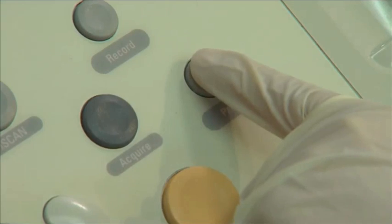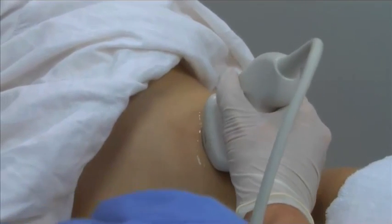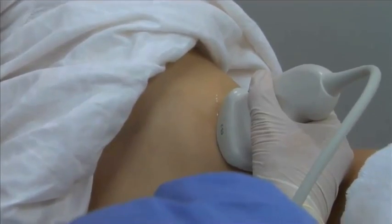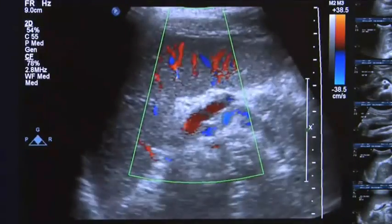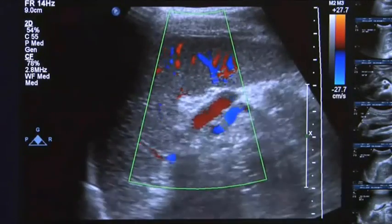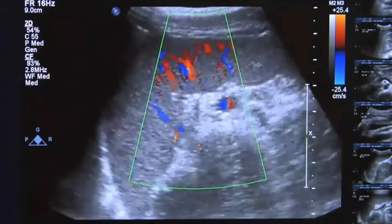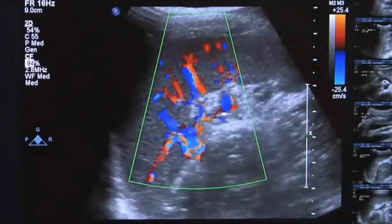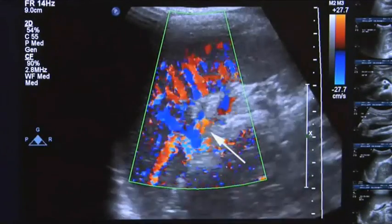Save or print the images and press the freeze button again to unfreeze the image. With the transducer still in the longitudinal plane, ask the patient to hold their breath and then perform color Doppler on the splenic vessels. Adjust the size, position, and angle of the color box to encompass the splenic vessels. Adjust the color gain and pulse repetition frequency as necessary to observe the blood flow of the splenic artery and vein.